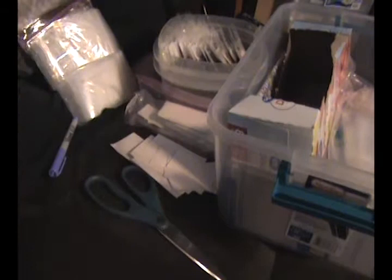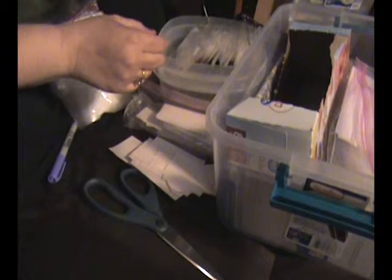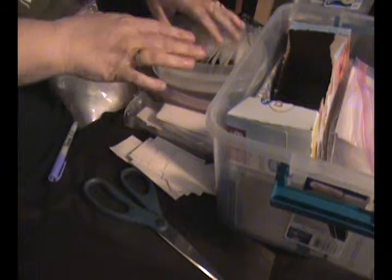I cut the packages all up so they're easier to store. Cut and store — you didn't need to hear all that rumbling.